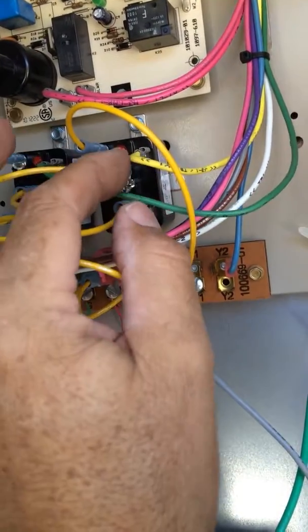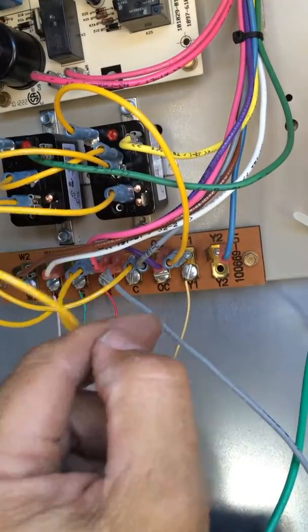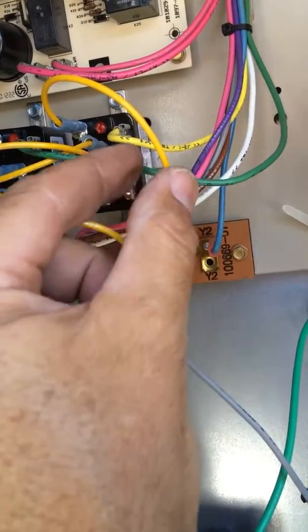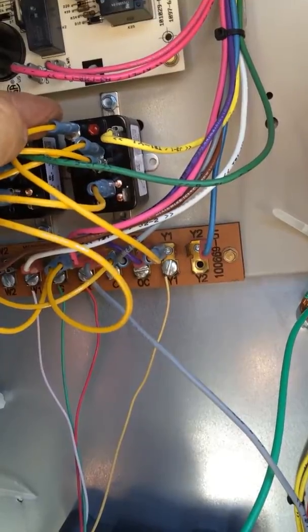And then I did this for cooling too, so I've got the yellow cooling wire here. And then I've got yellow right here hooked up to the coil — basically it goes up and energizes the coil for cooling.